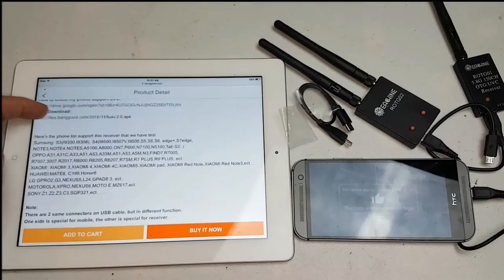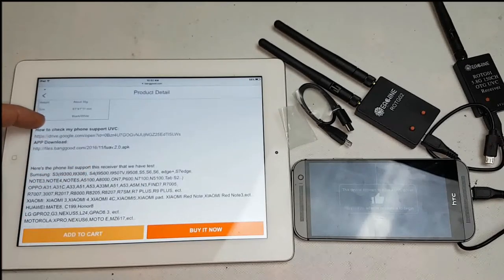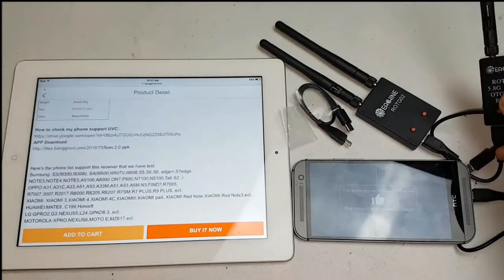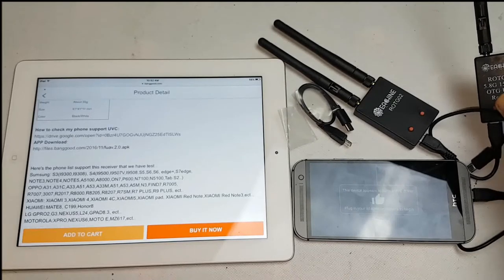Here's where you can download the app on the Banggood site, and here's a list of phones that do support this. You can also check if your phone supports UVC by downloading a test app, and I'll put a link in the description. If you're an Apple iPhone user, there is a device with a single antenna available for iPhones and I'll put a link in the description for that too.